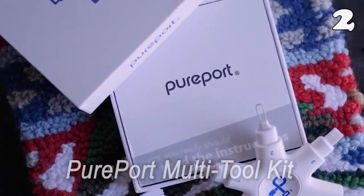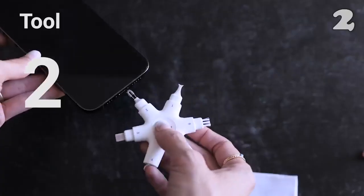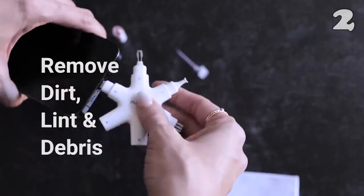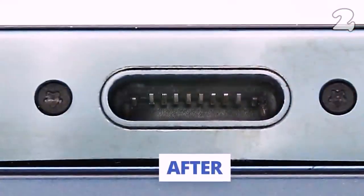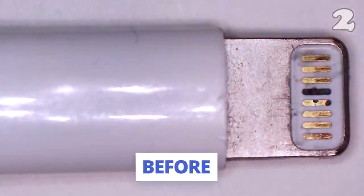Do you have to plug your charging cable five times to finally have that right angle for charging? Maybe the problem is your port and not the cable. This is a must-have all-in-one cleaning and maintenance tool for your iPhone and iPad. All you gotta do is rotate this tool and boom — you got all charging ports and other parts debris-free.